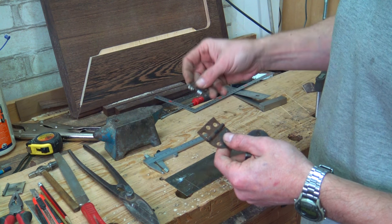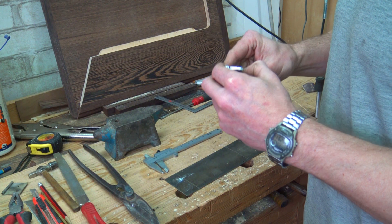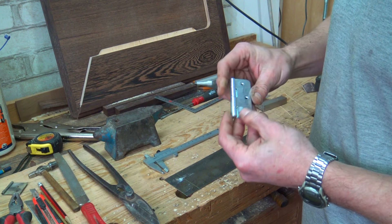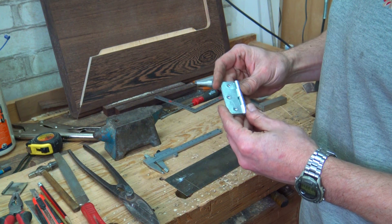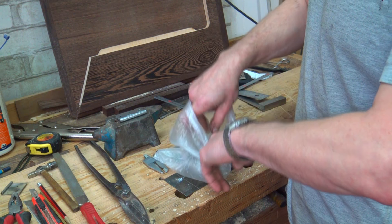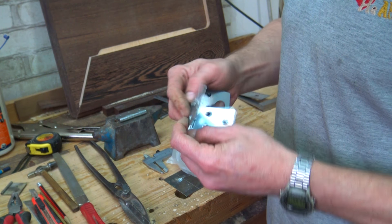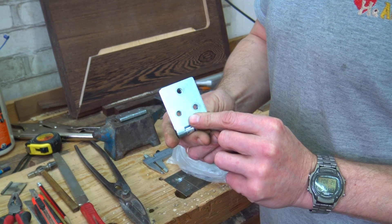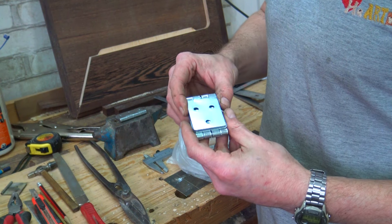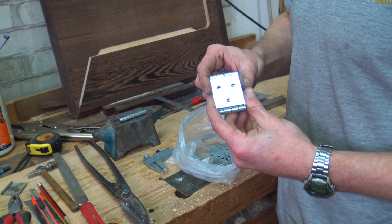А вот петли для откидывающейся столешницы мне придётся изготовить заново: одна петля живая, а вторая вообще развалилась. Сразу хочу сказать — не пишите мне, что надо пойти в магазин и купить. Вот максимум, что я нашёл в магазине — обычная среднестатистическая петля. Петля выглядит ужасно. Заказывать дорогие петли нет времени.